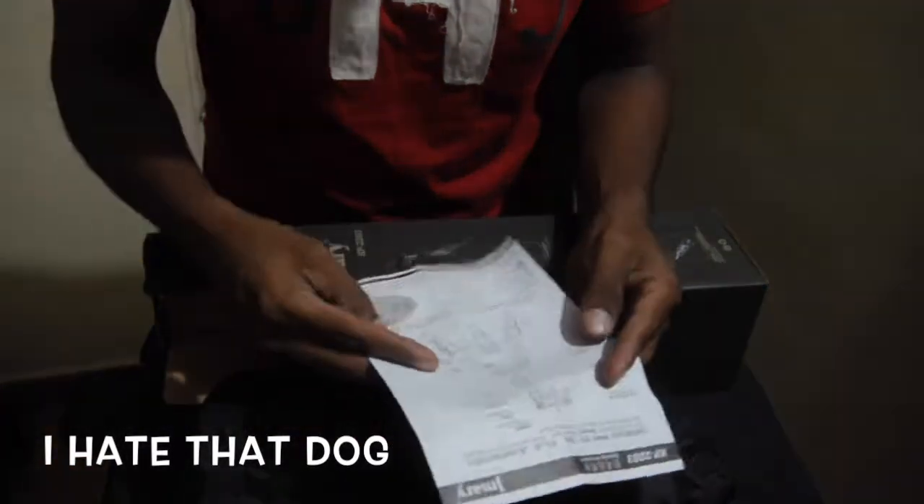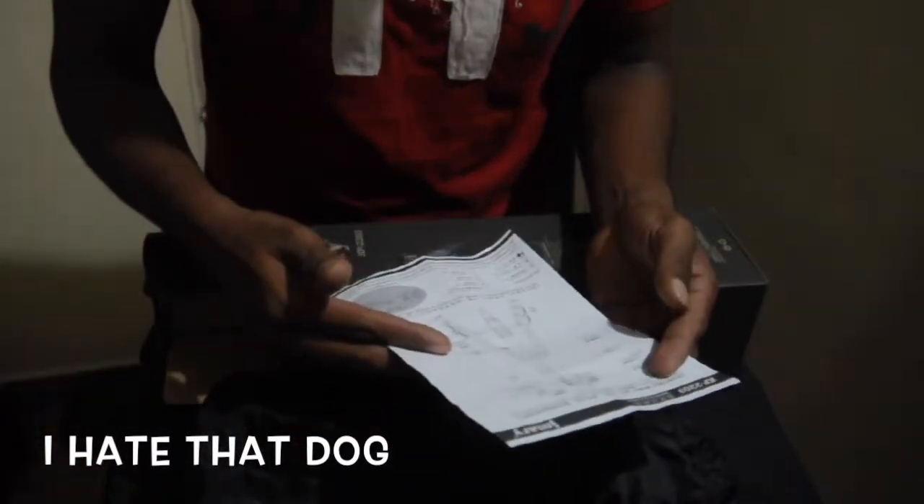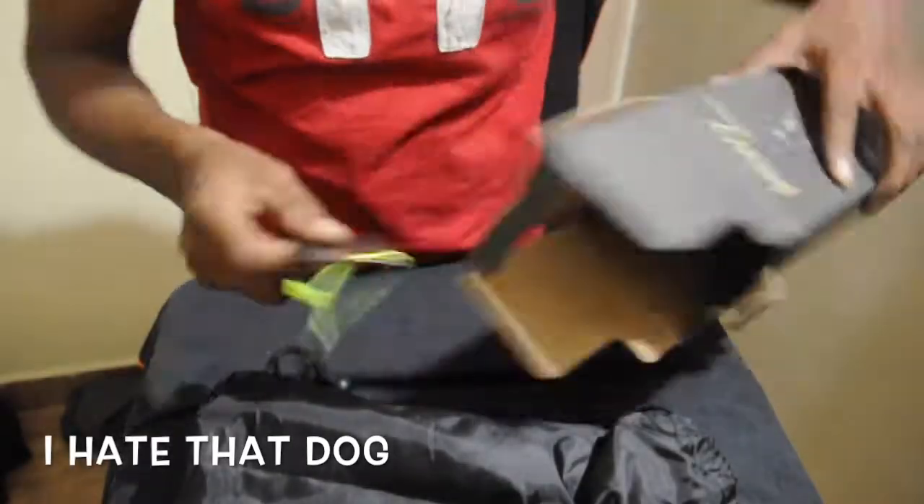Let me check the box. Here is the instruction manual — that's number one. I'm going to put it aside for you guys now. Let me use the tripod.